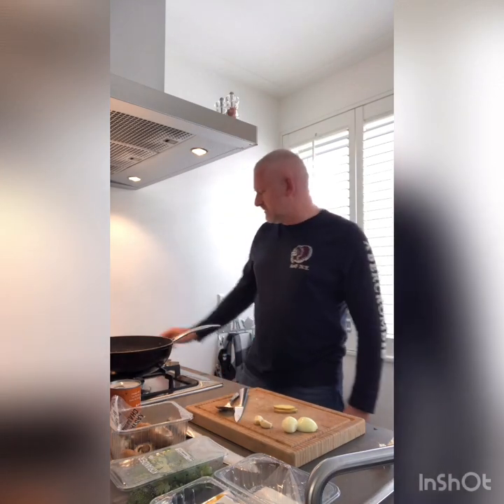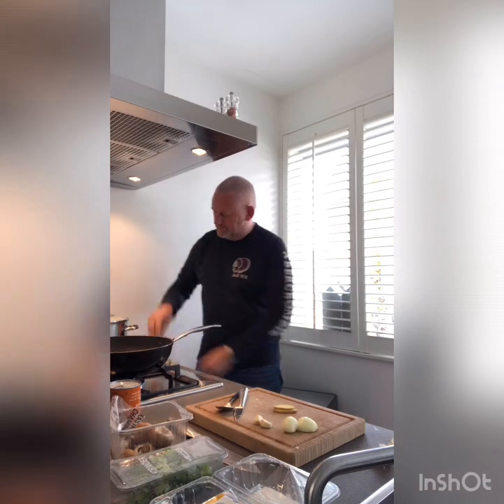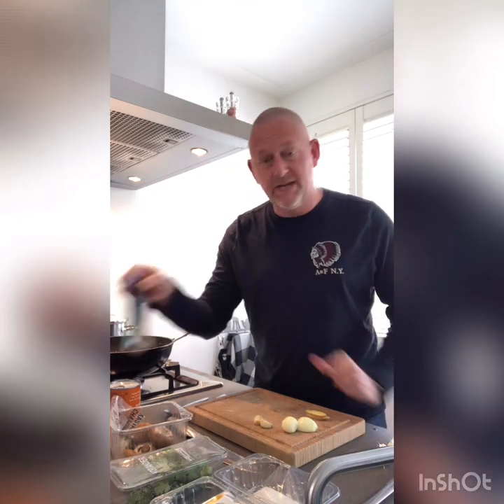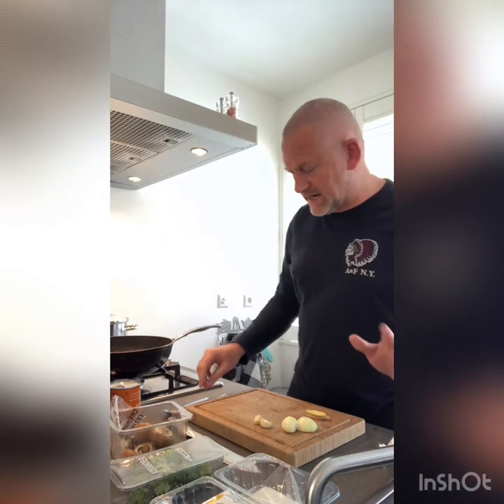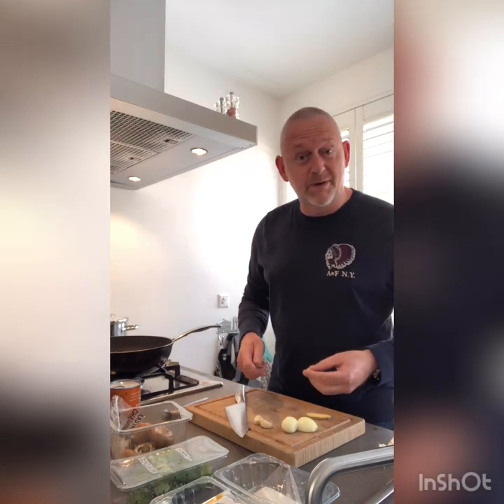My chicken is frying — just stirring it a little bit. As I said, a green Thai chicken curry is very simple. You just need to add the paste, the coconut milk, and you're basically done. I like to add a little bit more flavor, a little bit more love to it.